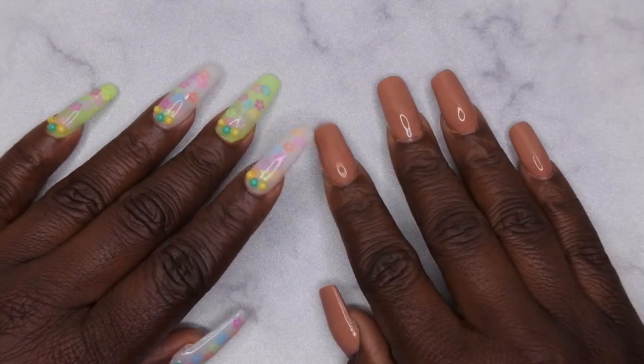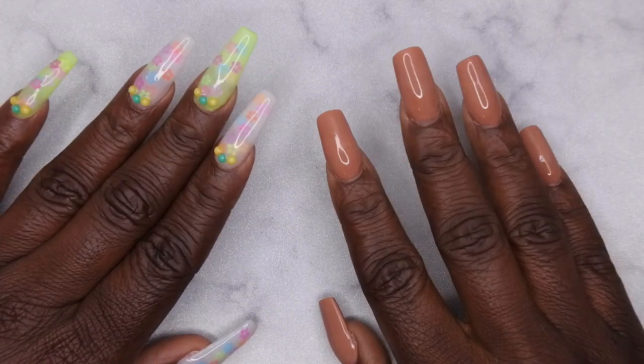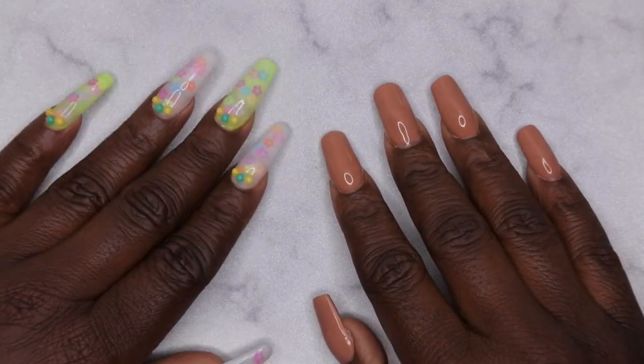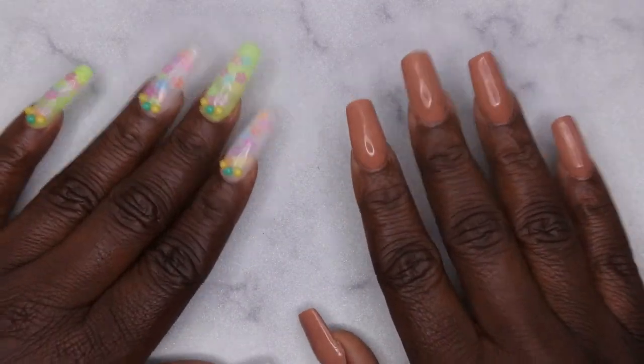Hello happy people! I'm back with another video and today I have a Shein haul for you all. I can't stay off of Shein — I love that website for getting all things nail art. Let me hop right on into what I got.